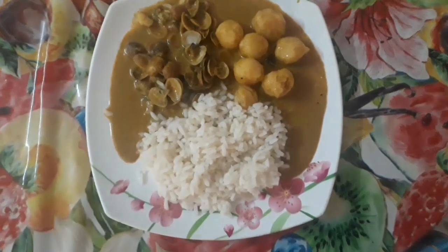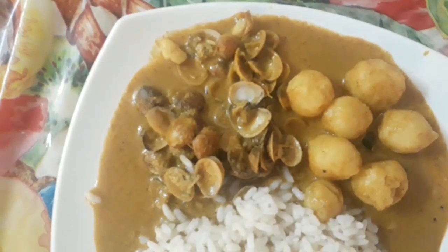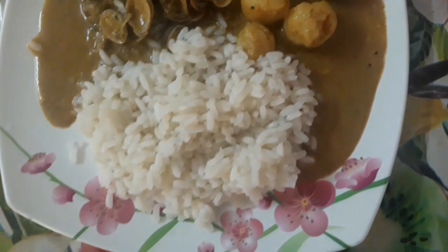Welcome to a special dish — Mangalurian special, Maruvai Pundi. I am going to do a special dish, Kallumakka. That is a special dish that Mangalurian cuisine is famous for.